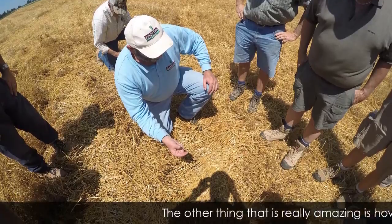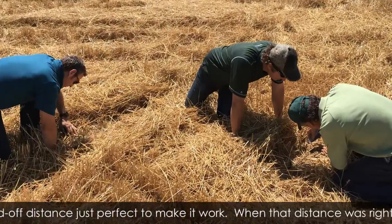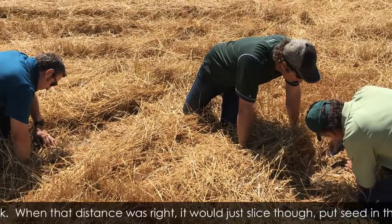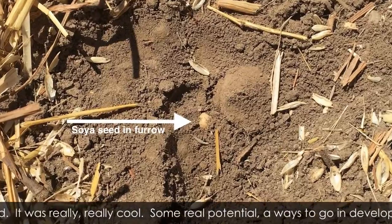The other thing that's really amazing is how low we've got to get that standoff just perfect to make it work. Get the distance right, and it would just slice through and put the seed in the ground. It was really, really cool. Some real potential, a ways to go yet.